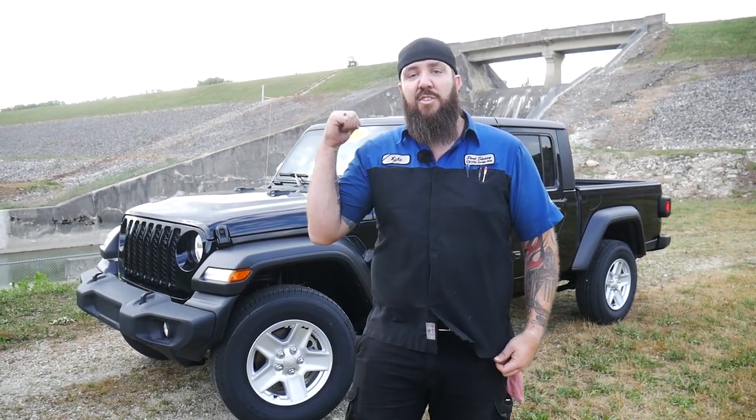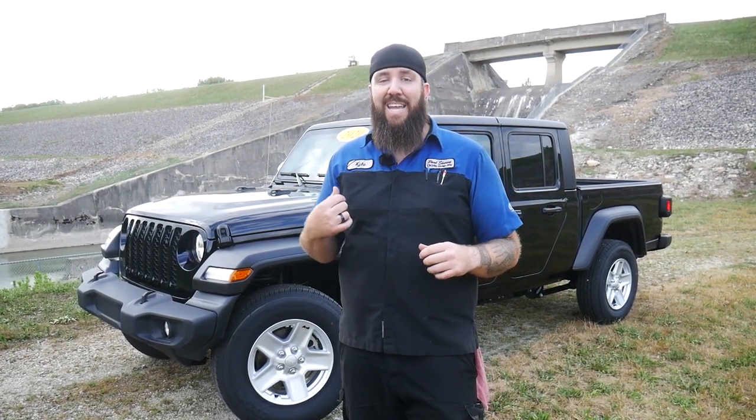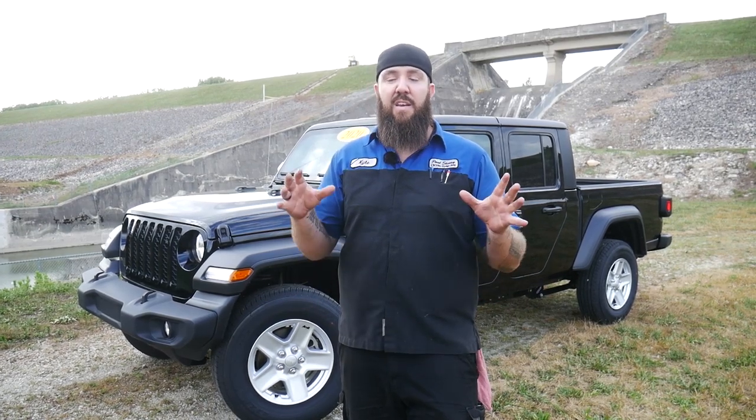Hey there, what's happening all you YouTube boys and girls? Thanks for tuning back into the channel today right here with the Rust Belt Mechanic. Today we've got something extra special — the new 2020 Jeep Gladiator. You might be asking why I'm reviewing a Sport model. This is not the most baseline model; it's actually a midline model. About 90% of Americans are going to be seeing this one, getting it, buying it, upgrading it — because it's going to be in the best price range for you guys.